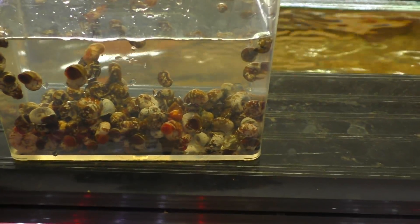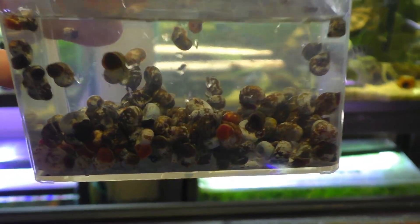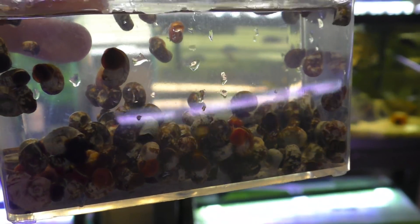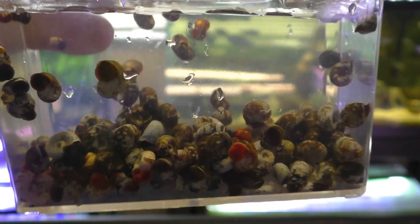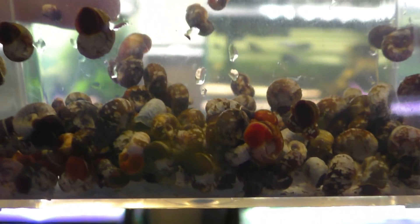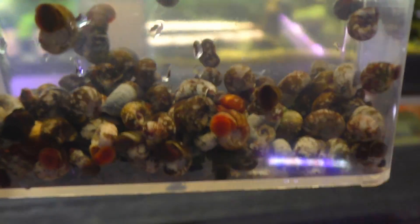All right, here we go — there's definitely a few hundred snails in here. These are just ram's horn snails, pretty basic run-of-the-mill. You can see they're very calcium deficient, which is why I needed to pull a few hundred out of there anyways, because there's just not enough minerals in my water to keep their shells happy. But let's go ahead and put them in the Puffer Tank and see what happens.